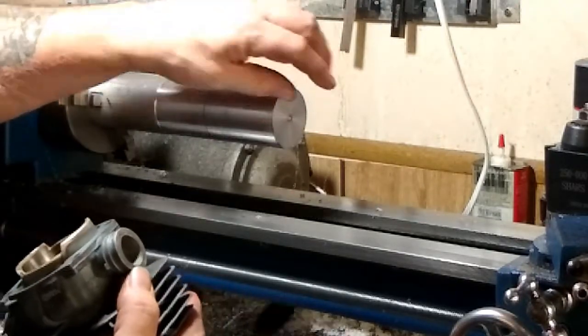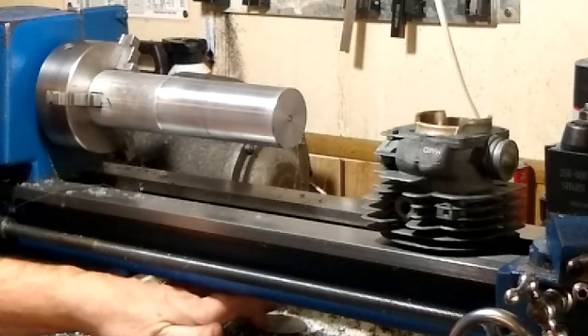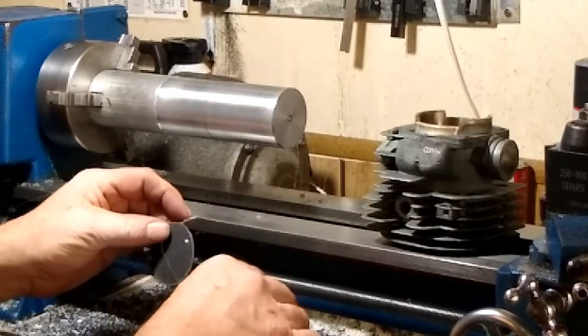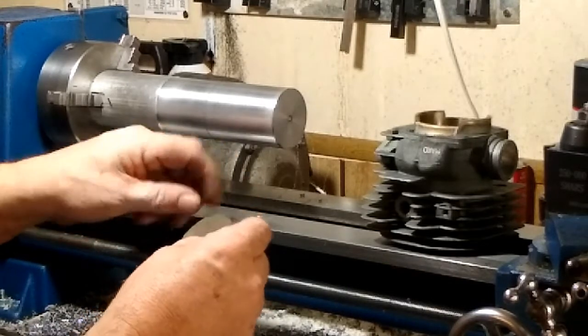It appears the sandpaper is just spinning — it's not actually turning and sanding against the cylinder. So I'm going to have to figure out a better way to get it to stick.